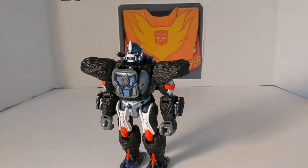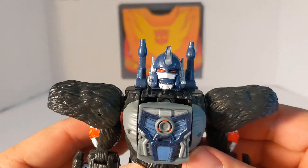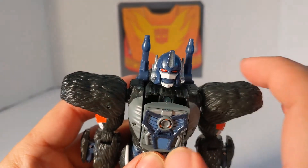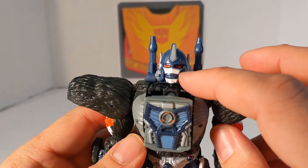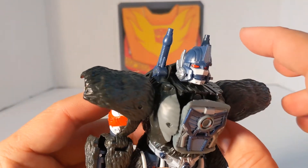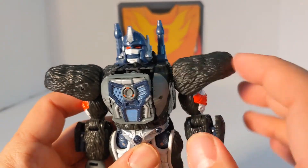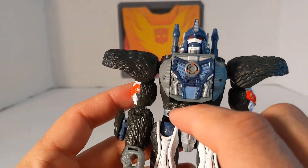Let's look at Optimus Primal. He's got a nice looking face — very cartoon accurate. I guess all Primes kind of have this face shield down the middle. He's blue with a blue mouth, orange eyes, and some silver or white in his face. The texture on this guy is amazing — the plastic is textured to make it look like fur, and it's got some blue that looks like glitter too.